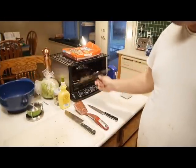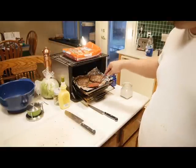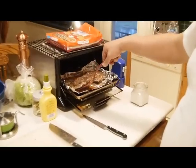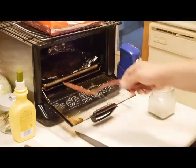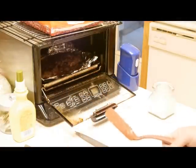The oven's done. Oh yeah, look really good — done and ready to go. I'm going to leave them in here and let them cool off a little bit.